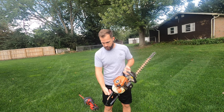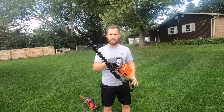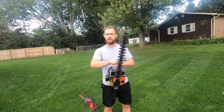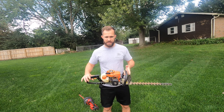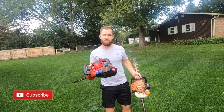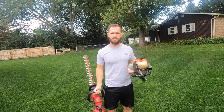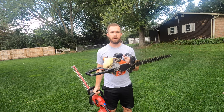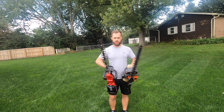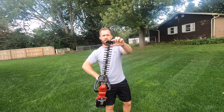The on/off switch is here. You would prime it and then start it up. As far as length of the shaft, it's about a 20 or 21 inch shaft. I couldn't tell you exactly how much it weighs, but in comparison doing a little bicep curl test, this one is a little bit heavier. It has metal parts, while the Toro has more plastic parts. The shaft size on each one is about the same, though this one has a slightly longer shaft with a bigger tip.